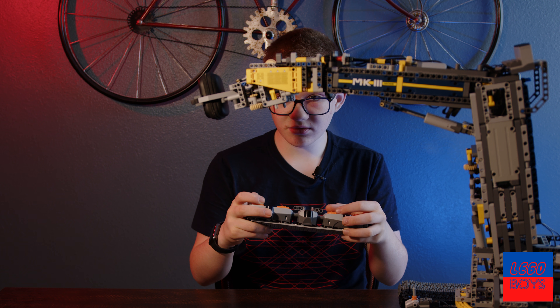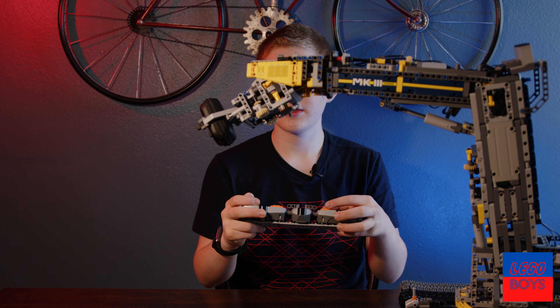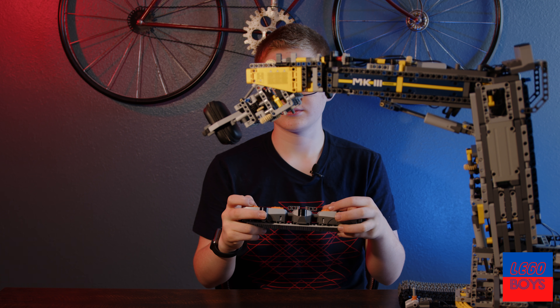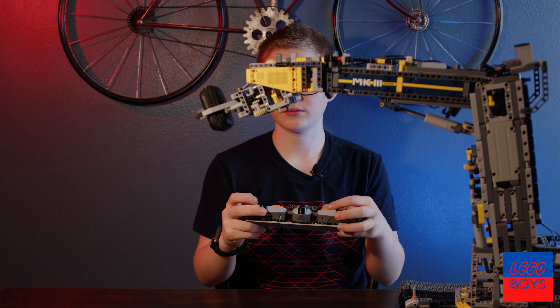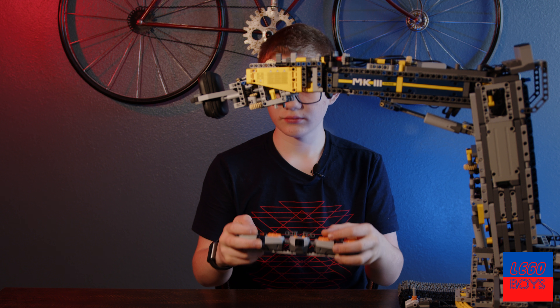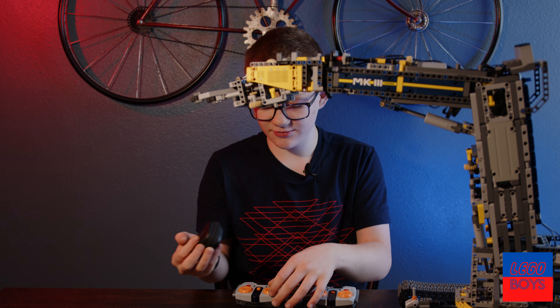Now if I move this down, let's say to there, then I can do that kind of thing.